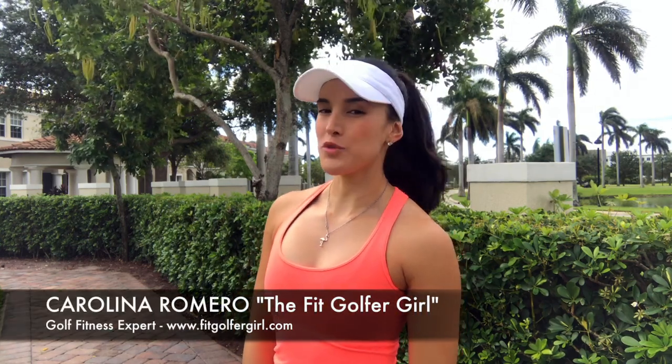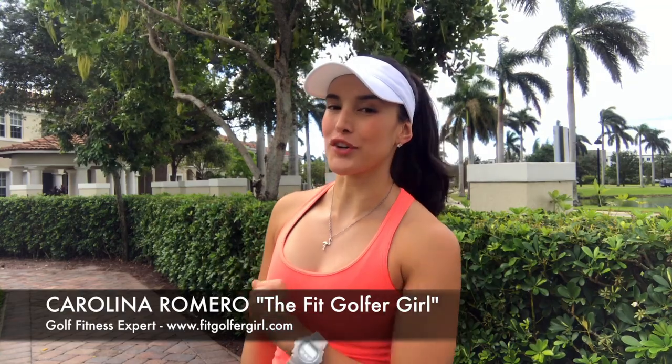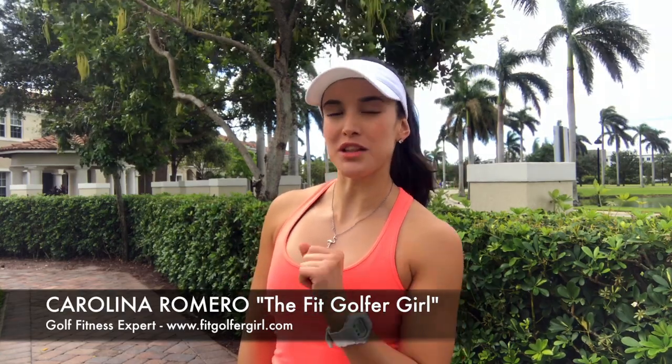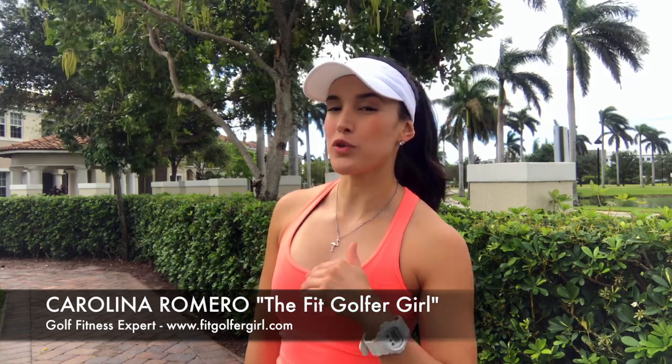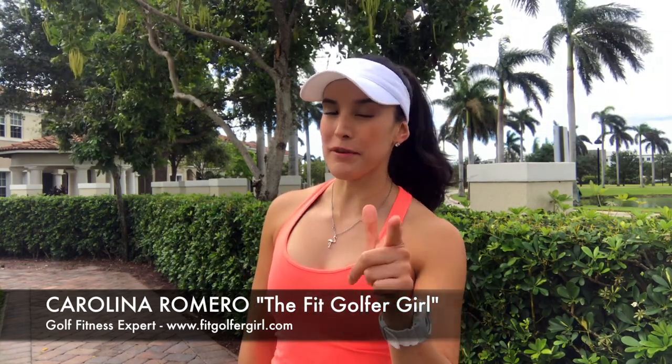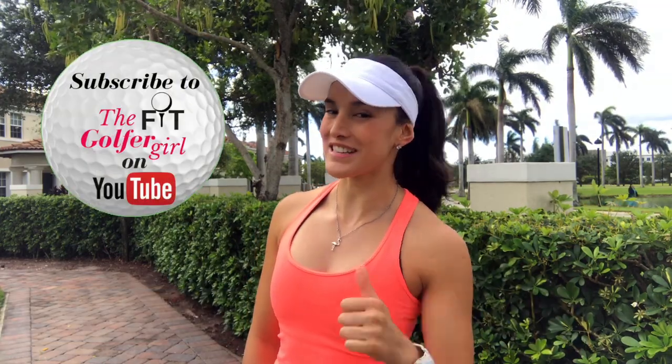Hello there, Fit Golfers! Welcome to episode 3 of Ask the Golf Doctor. My name is Carolina and I'm the Fit Golfer Girl. This week we will be joined by Scott Miller from Miller Physical Therapy in Delray Beach, Florida, and we are going to be going through one of the most common injuries in golf: shoulder pain. Don't forget to subscribe to my YouTube channel and give this video a thumbs up. Let's get started!